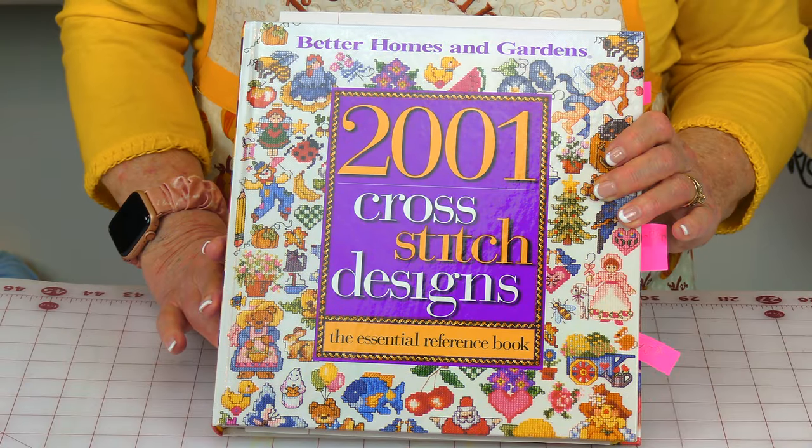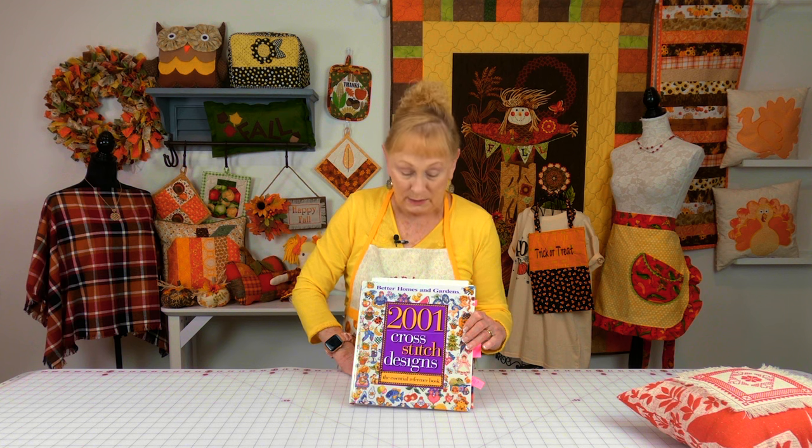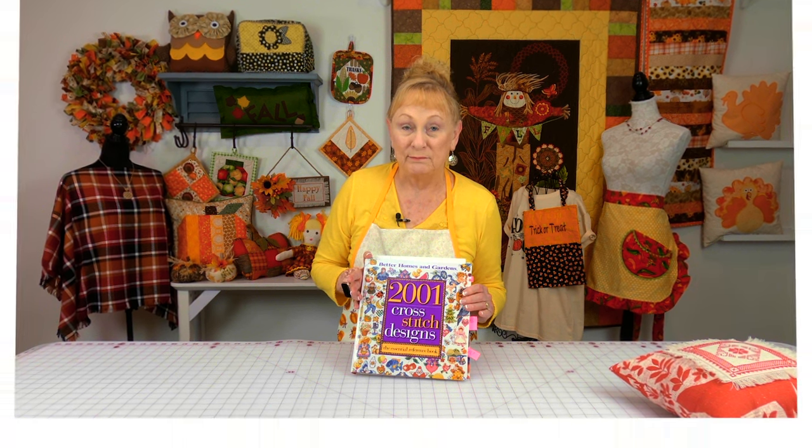Let me show you the book I worked from. It's called '2001 Cross Stitch Designs' by Better Homes and Gardens. I purchased it from Amazon — I'm a Prime member so you can get free shipping and free returns. Some sellers also have used copies available at a lower price. As of the release date of this tutorial it was $26.52. If that's pricey, check out thrift stores or libraries and look for books that have a lot of border patterns. This book has a very large section of a variety of borders, so it was fun and easy to put this together.